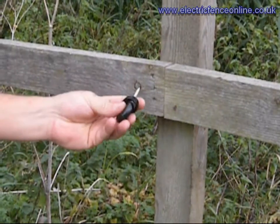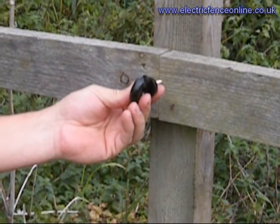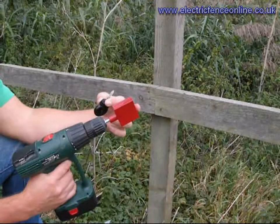There are a couple of ways you can insert it: by hand, screwing it in, using a screwdriver through the middle and torquing it around, or the best and easiest way is to use a battery drill with what we call a CS1 insulator chuck on top.